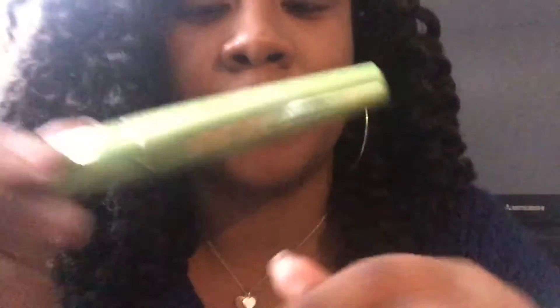If you want any information about them, I'm going to leave the information and the website in the description box below. First, you are going to grab the mascara and place it on your eyelashes, and make sure you put a generous amount — I do because my eyelashes are a little wild.